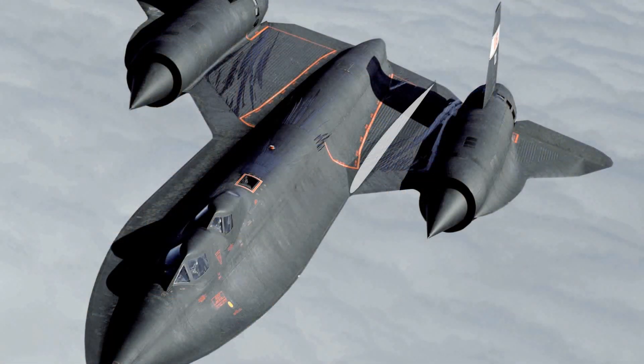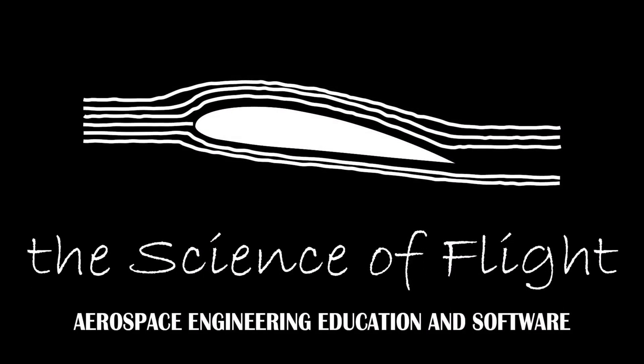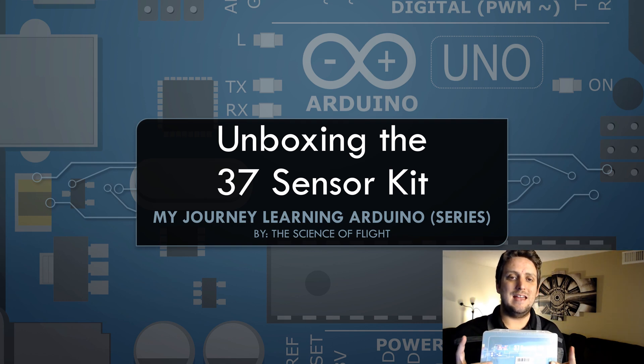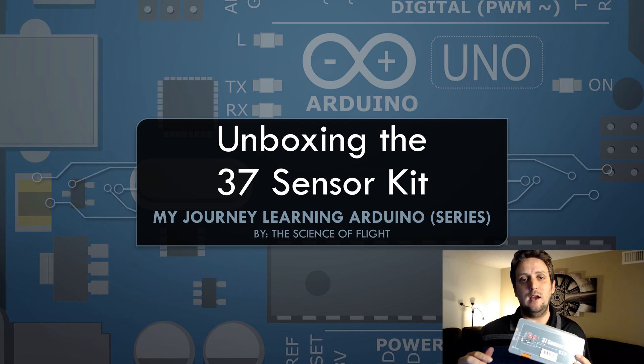In this video, we're going to do a quick unboxing of this sensor kit that I bought off of Amazon. We're just going to open it up and see what kind of sensors we have in there, just in case we need any of these sensors when doing the tutorials for the Arduino starter kit.